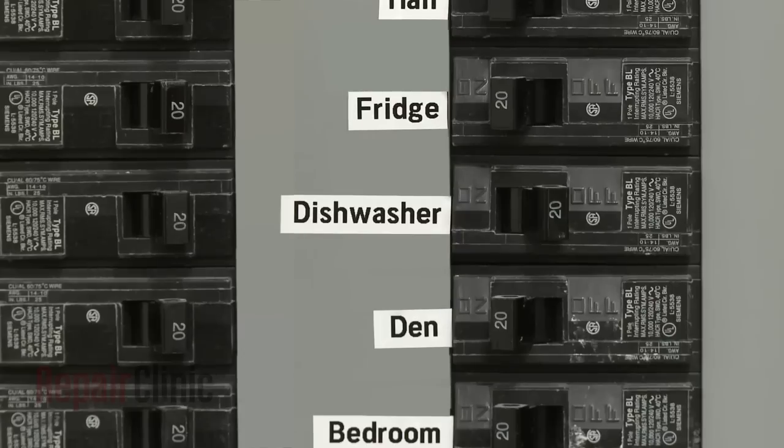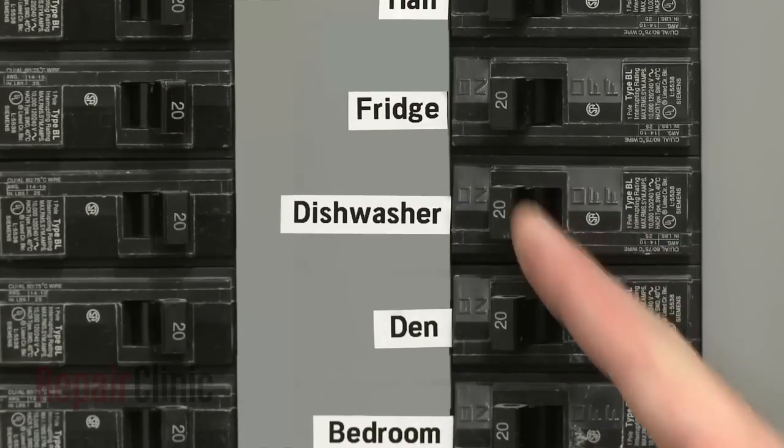You're now ready to restore power to your dishwasher to make sure it's functioning properly.